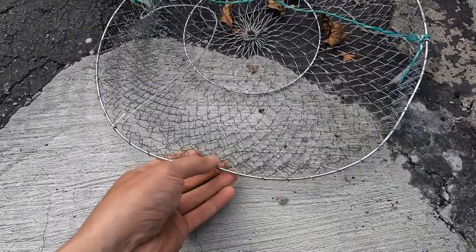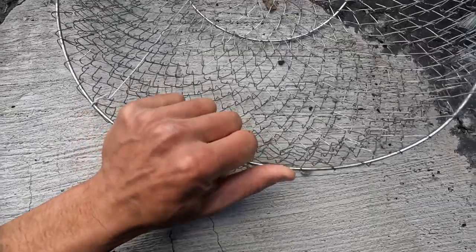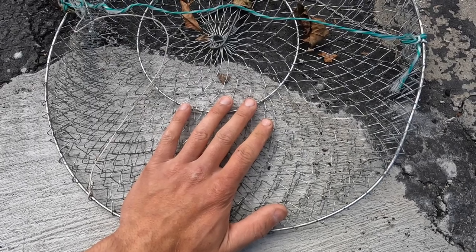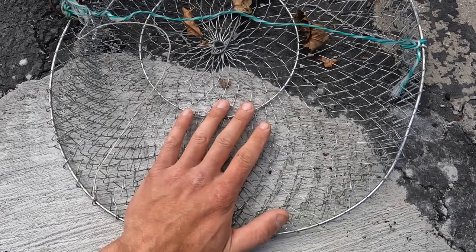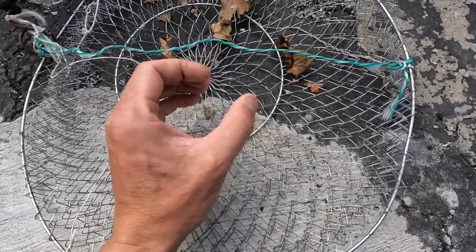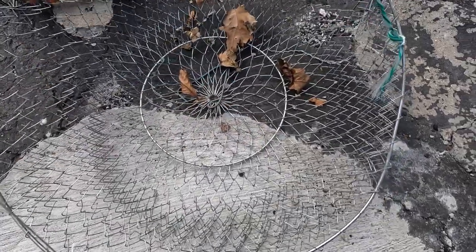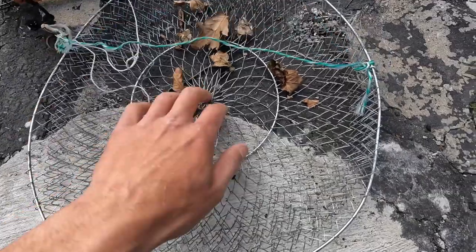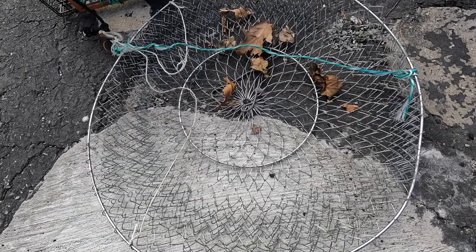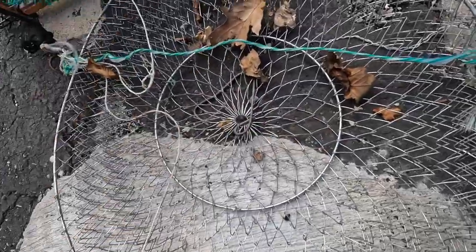Make sure the trap isn't bent — you want it nice and round so the mesh can lay flat. If I'm fishing in a really tidal area with a lot of current, I'll throw some stones in here, probably about five ounces apiece. I'll keep four or five of them and chuck them in with the pogie just to help get it sunk to the bottom quickly so it's not drifting way out in front of you as it sinks.